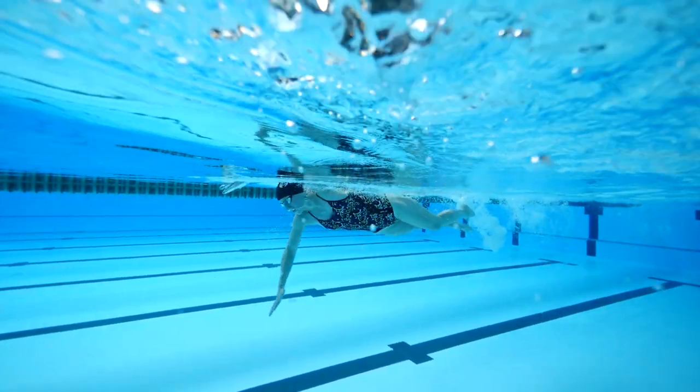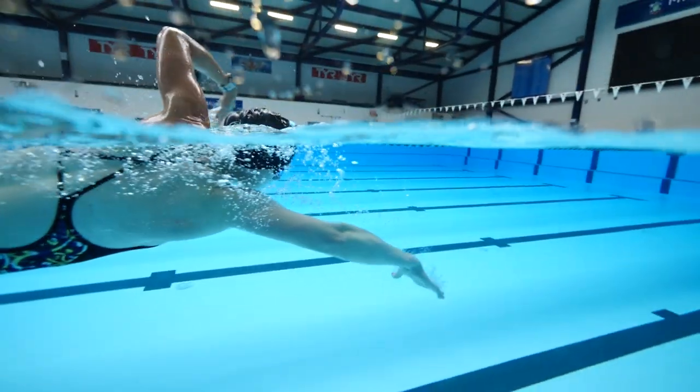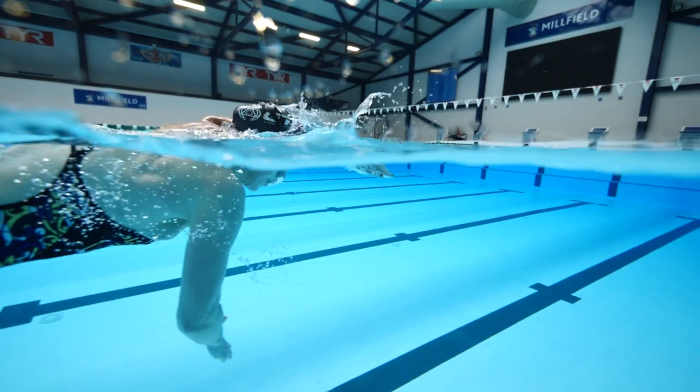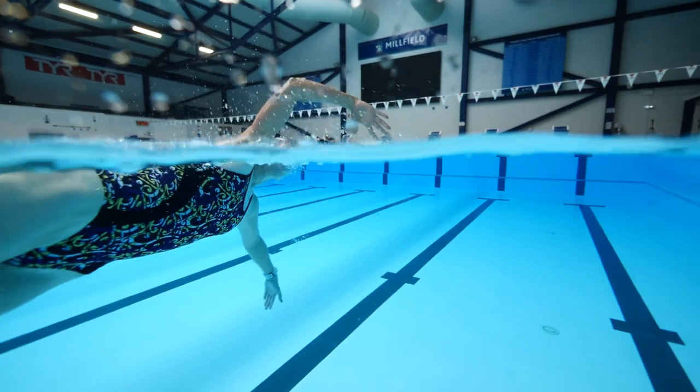Note that lots of pools will also make a cap compulsory, irrelevant of the length of your hair. On top of that we would definitely recommend a pair of goggles. They don't need to be anything special or expensive, just a clear lens with a fit that prevents any water leaking in.